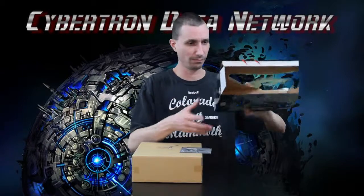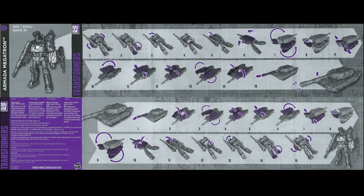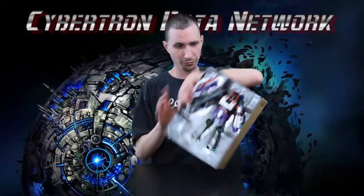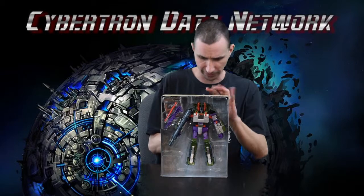Nice stiff box — that's a good sign. Less chance of anything being damaged during shipping. Looks like this is the instruction booklet. There's the figure, let's get him out.